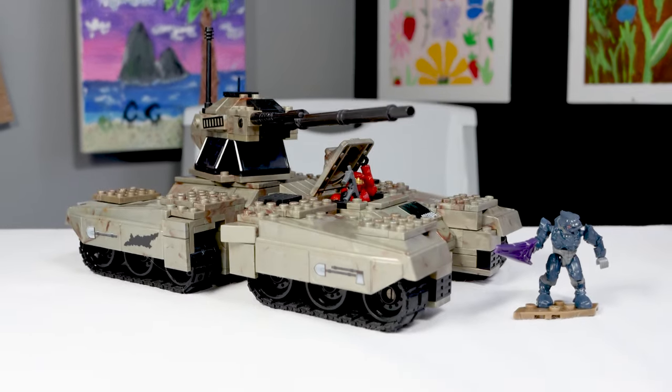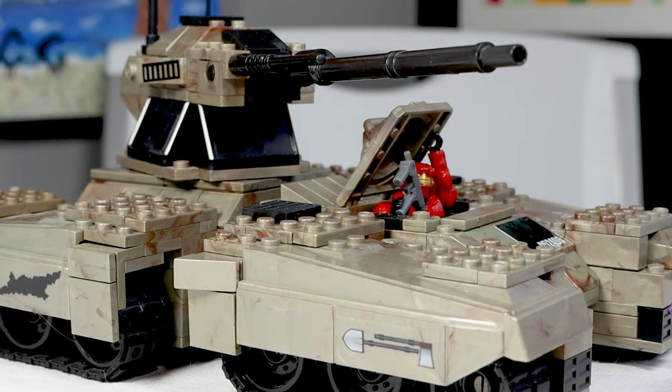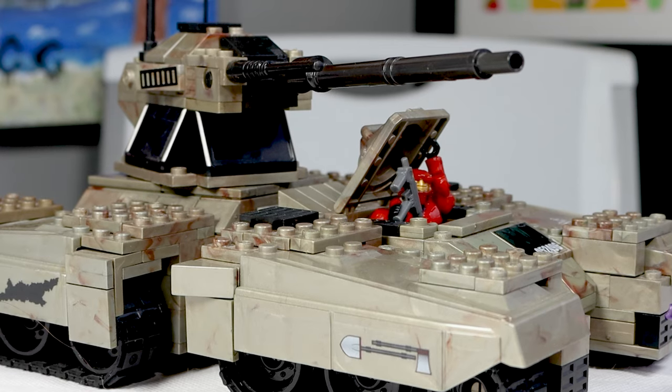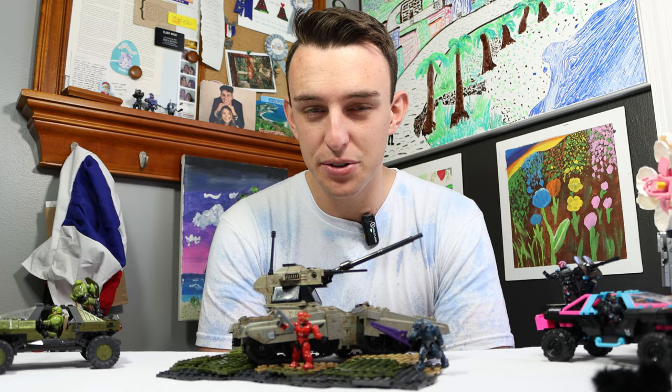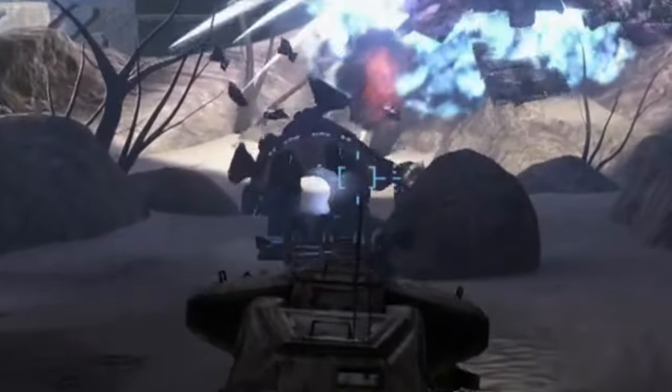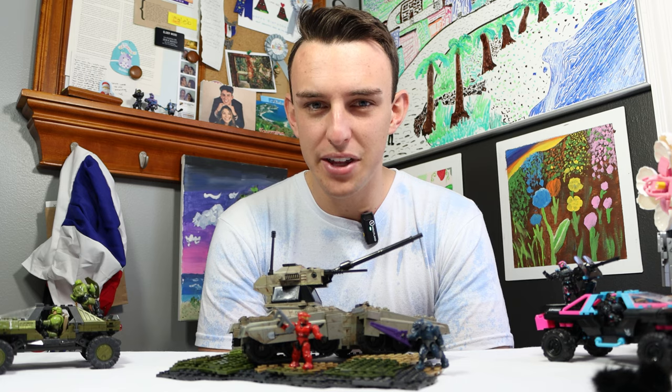It's bigger. It's badder. It's the greatest Halo Mega Bloks set of 2009, the Halo Mega Bloks UNSC Scorpion. Halo Mega definitely wasn't perfect in 2009, but I'd be lying if I said tank still doesn't beat everything. So why is this tank so good?